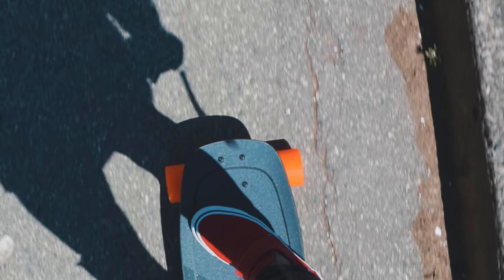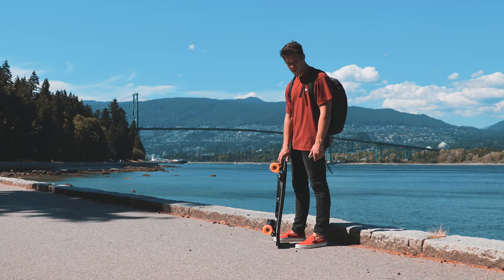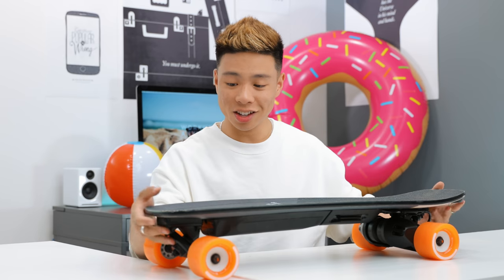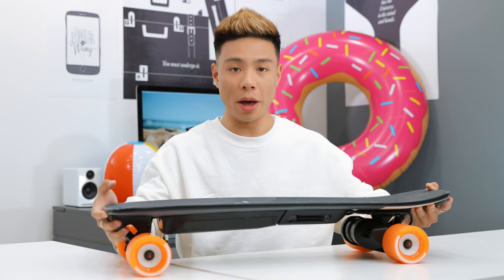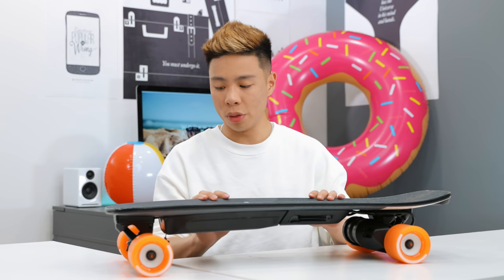The Mini model is definitely my model of choice because I don't really want to carry anything too large like the larger Boosted Board. It's a good size, but I will say it is a little bit heavier than I expected, so if the battery dies you will have to carry it around because you can't really ride it without any charge.